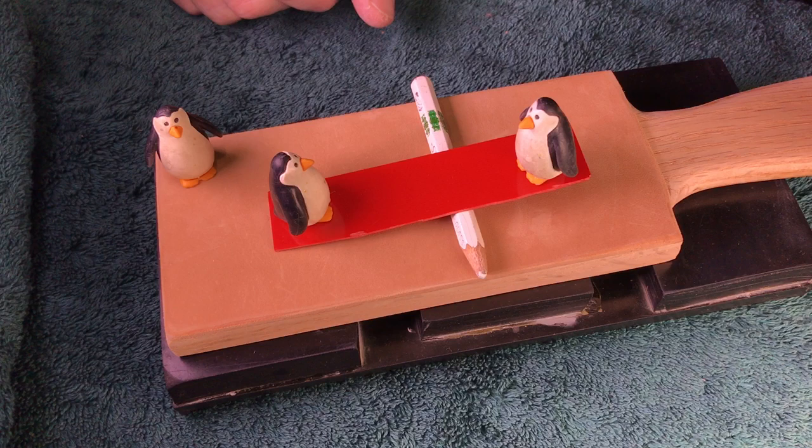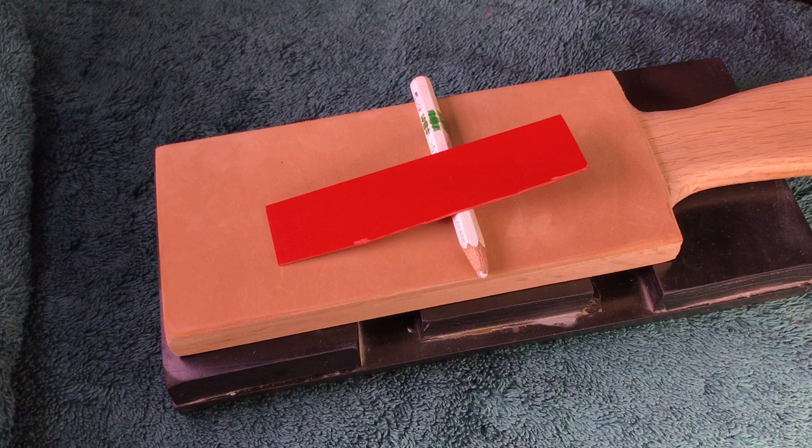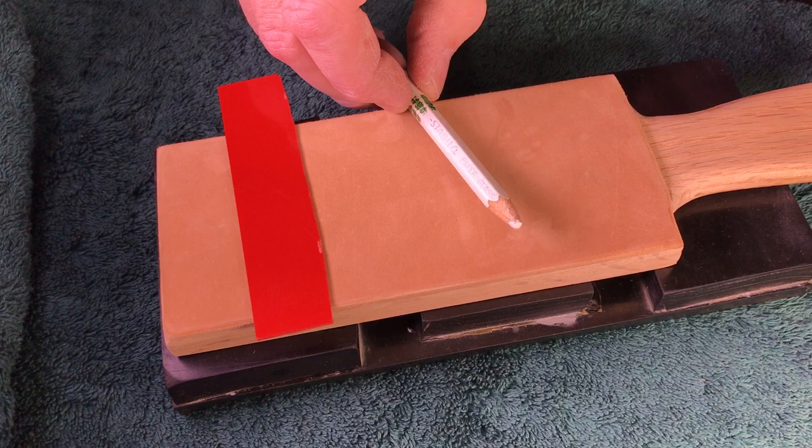All right, what do we got here today? Well, got some paste. As usual, we have some penguins. They've been playing around on their little see-saw here. And that's just a piece of G10 I have out for demonstration. That's my white pencil.